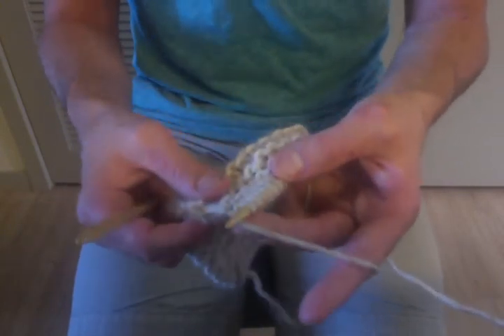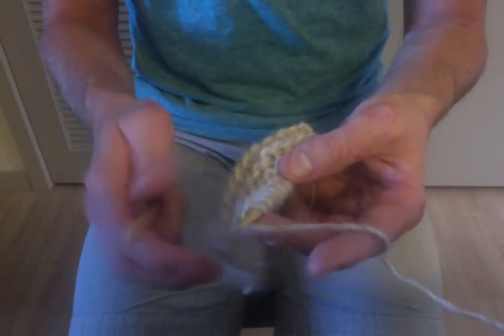And that's the basics of how to do a knit stitch in continental knitting. I hope you guys learned a lot.